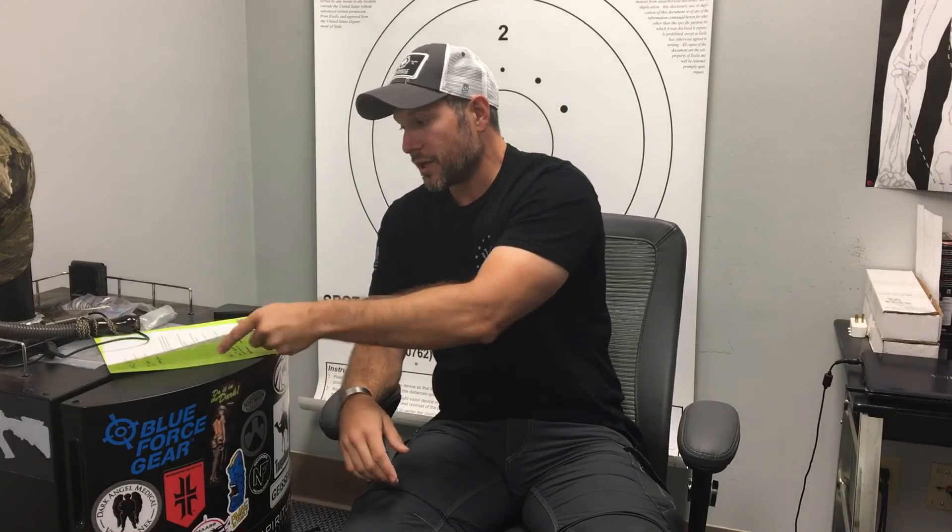If gen two systems were all the rage, the US military would be buying it hand over fist — and we're not. Our European allies are buying it, but in actuality they want gen three unfilmed systems. The top tier foreign militaries, like the British SAS, have unfilmed generation three systems, and they're not going to use gen two systems if they don't have to.